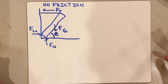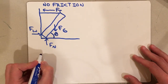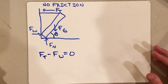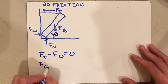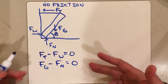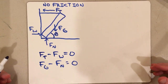Next, we set up Newton's second law. For the x forces, I have two: Ft minus Fw equals zero. For the y forces: Fg minus Fn equals zero. Both equal zero because this is equilibrium. I could have written Fw minus Ft or Fn minus Fg — it doesn't change anything. The formulas are equally valid.